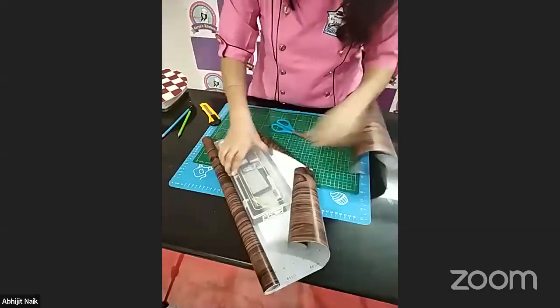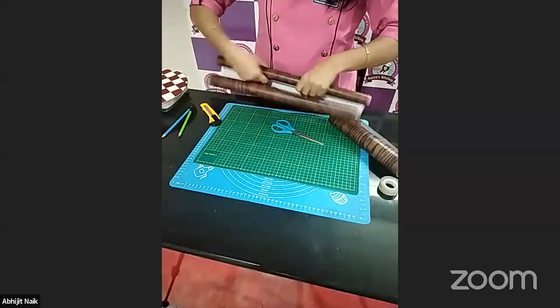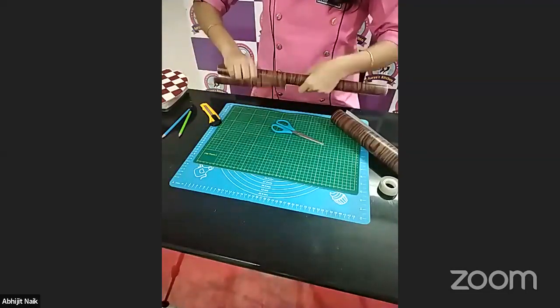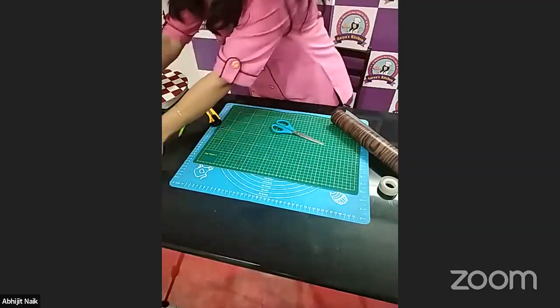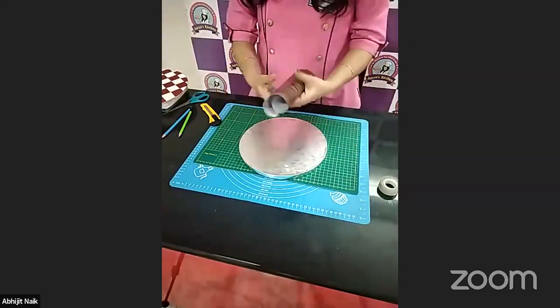I'll show you how to cover a cake board with adhesive papers. This is very simple — we cover our board with adhesive paper, and you'll get multiple designs in these boards or papers.